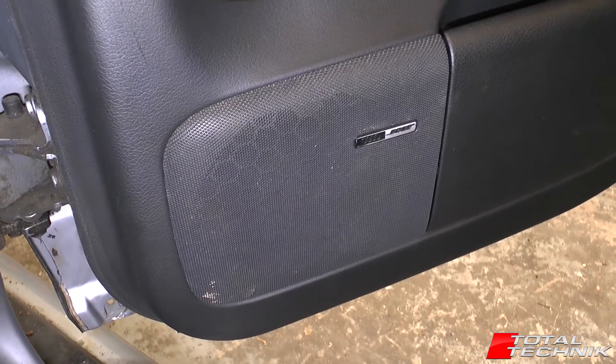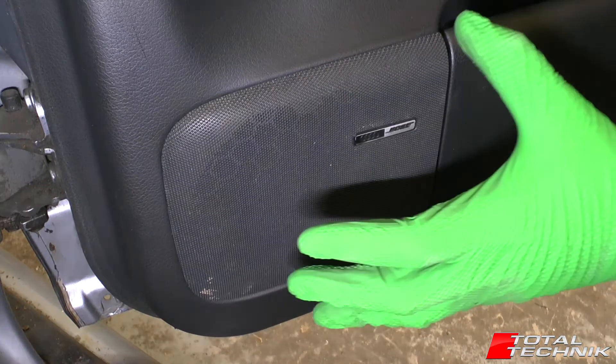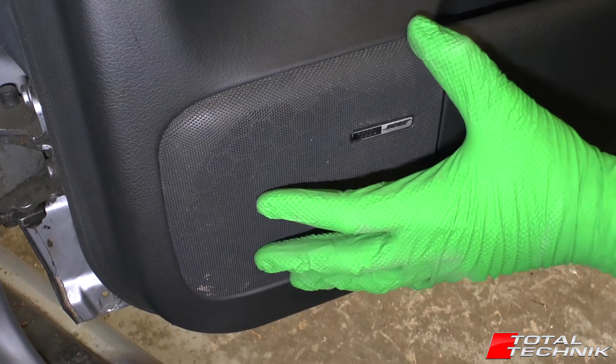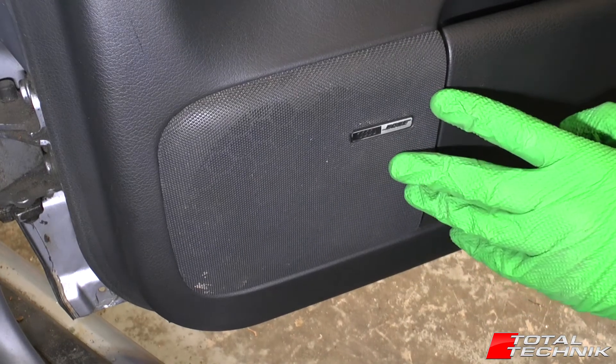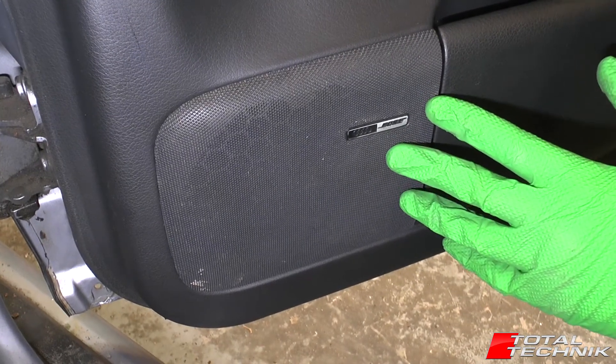Hi guys and welcome to Total Technik. In this video we're going to be showing you how to remove your door speaker. This is the speaker from within any of the doors on the Audi A6, S6 or RS6. This is for the C5, the saloon and the Avant.